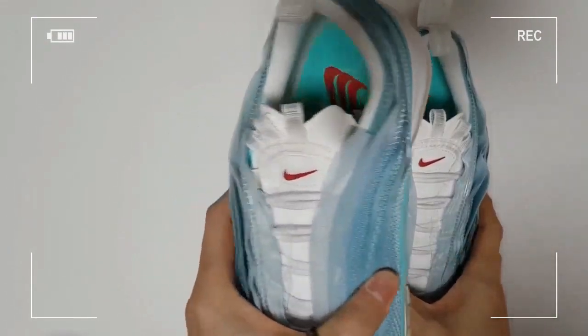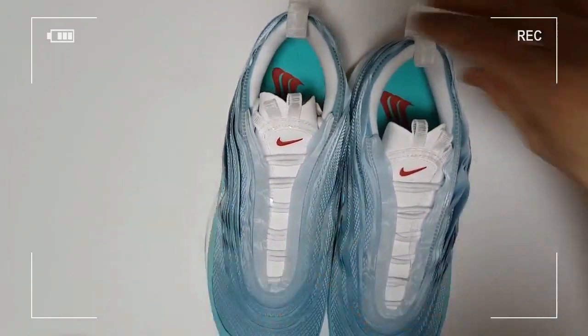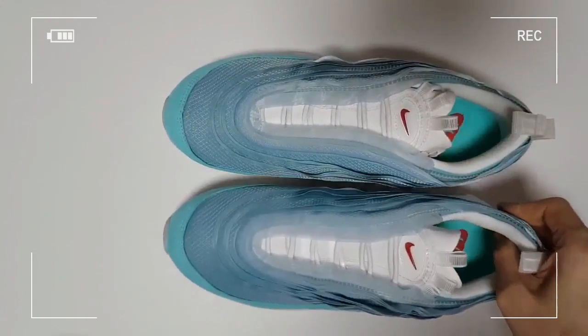This is a Nike Air Max Shanghai purchased in America. As you can see, there is no paper tag on the shoe.